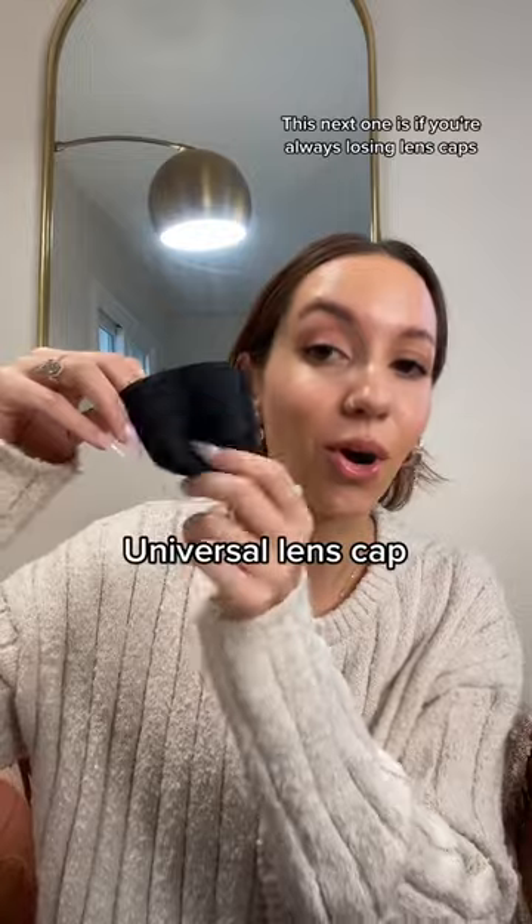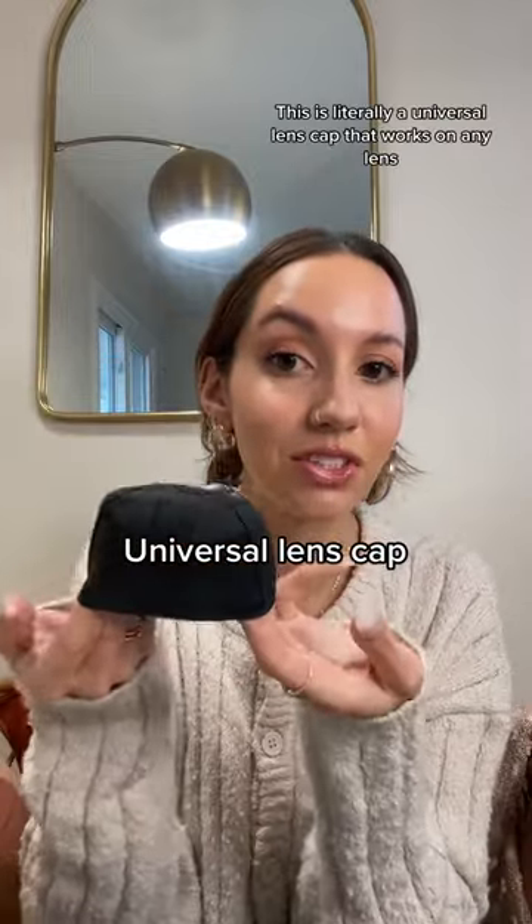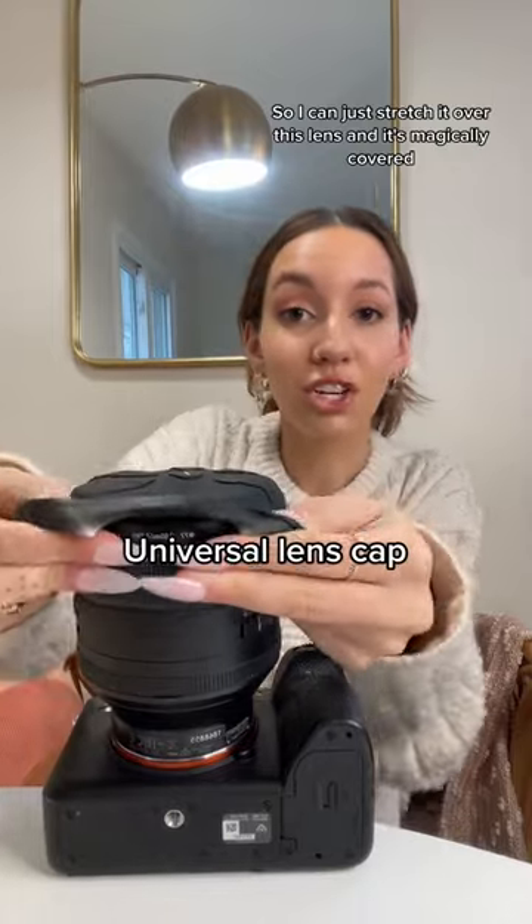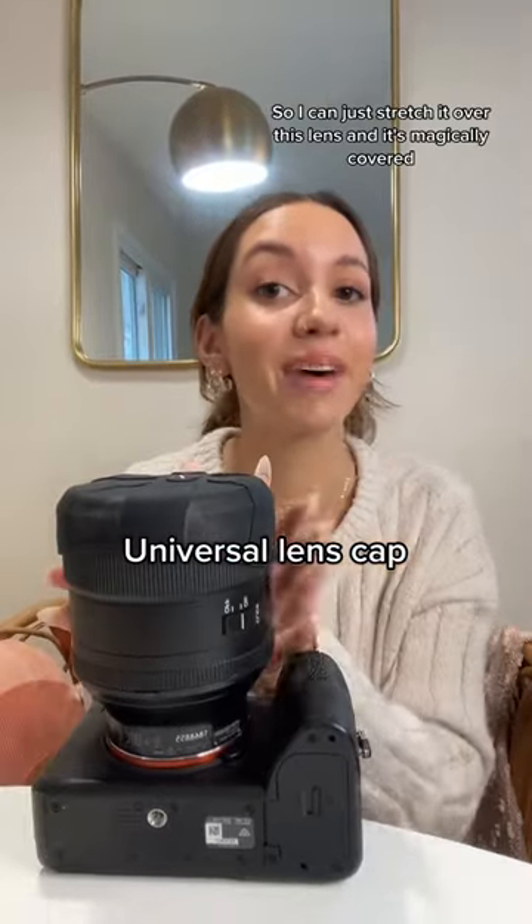This next one is if you're always losing lens caps. This is a universal lens cap that works on any lens. I can just stretch it over this lens, and it's magically covered.